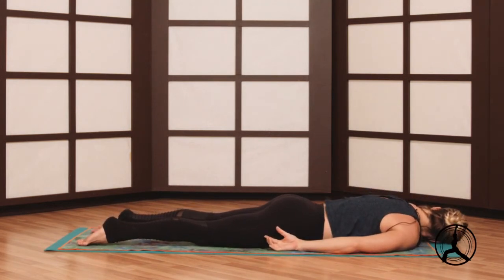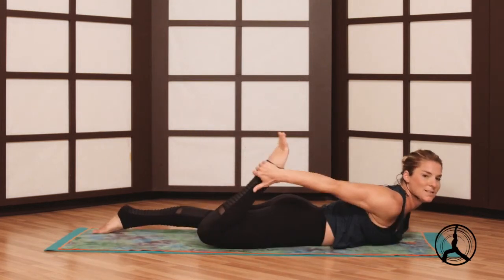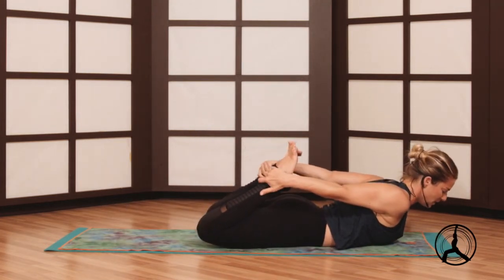Strengthening the spine — right ear down, look left. Really important to work your back bends for forearm stand. We will do one more round of the forearm stand later, so warming up just a little more in the spine.